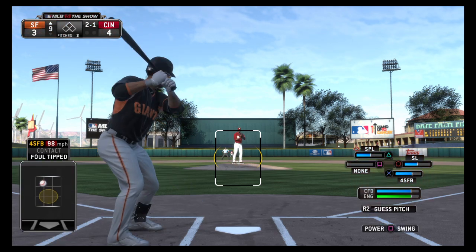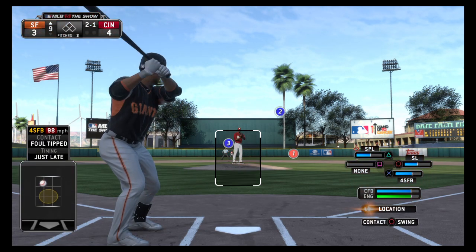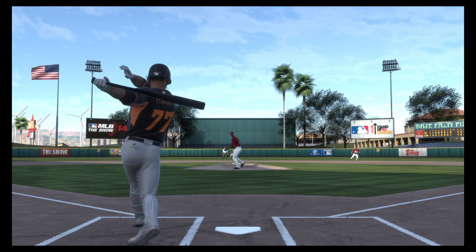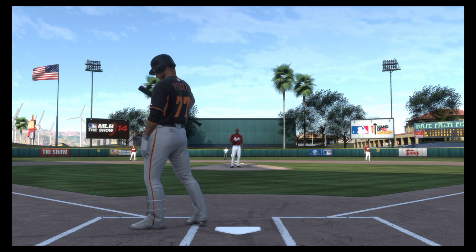And that's swung on and fouled straight back. And this one is going to be a foul ball as well.